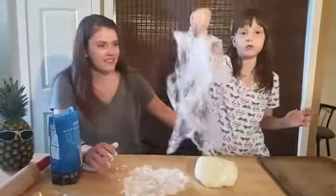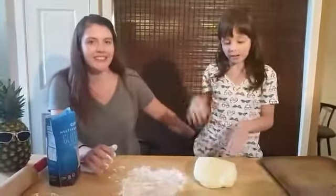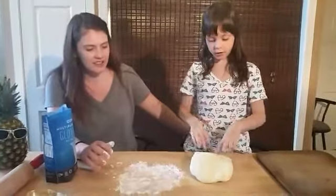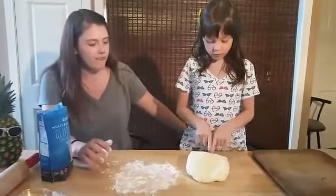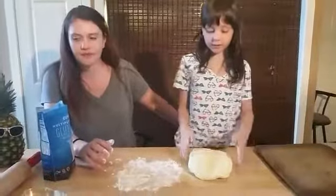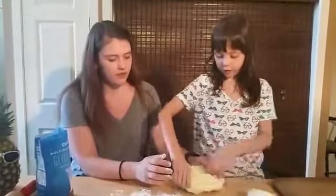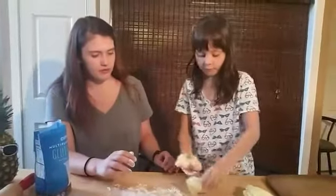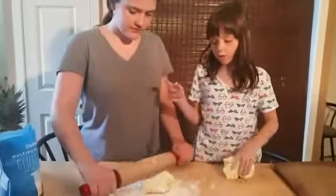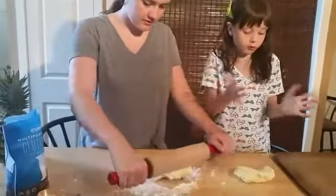Here's all of our saran wrap. We're going to cut this and roll it out. Emily is starting to roll her side, and this is my side.